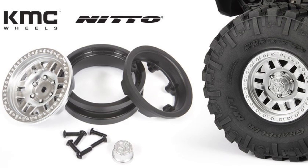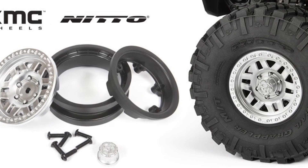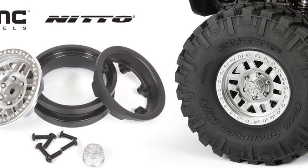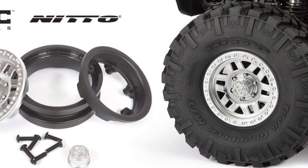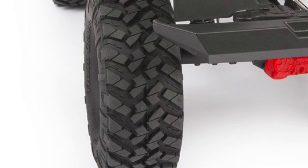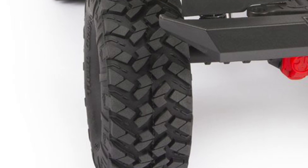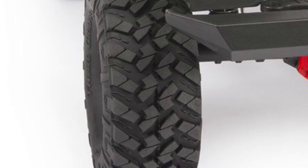The wheels are a nice shiny KMC-style wheel, and you guys know I like shiny things. The way the wheel goes together is just like the stock Capra wheels. The tires are actually pretty darn nice-looking Nitto Trail Grapplers. If the compound is right, these things could be pretty decent everywhere.